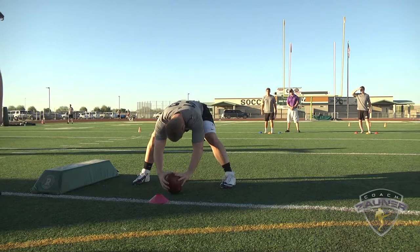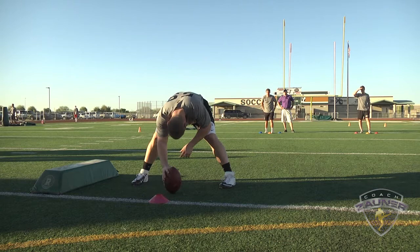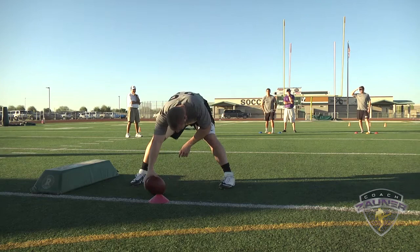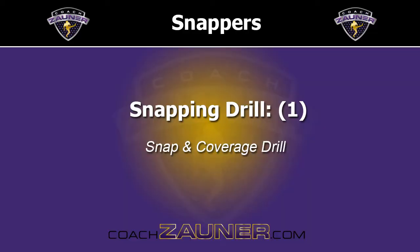Ball. Face mask. Snap number four. Strike. Snap number five. Strike. Strike.